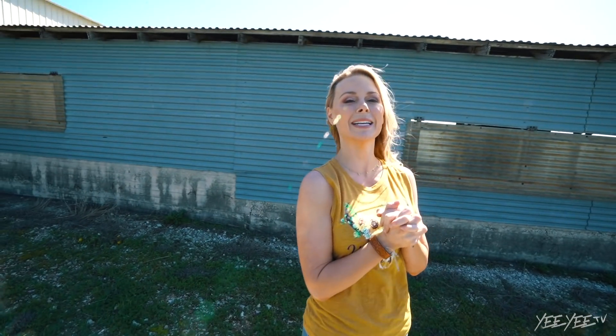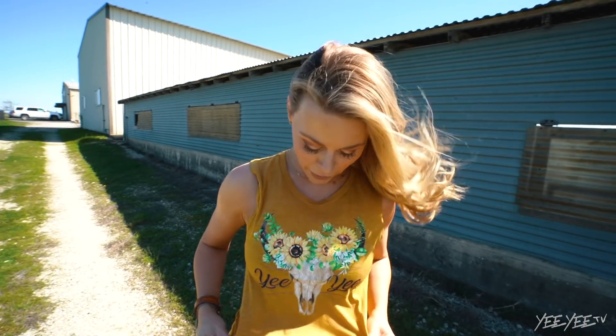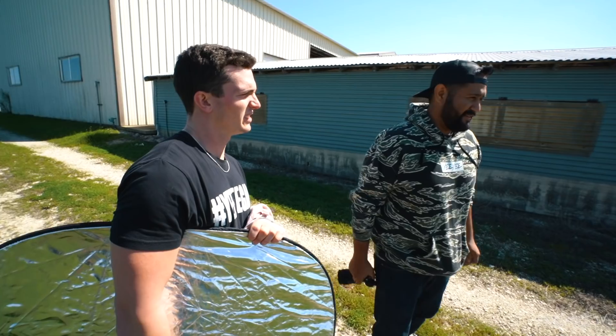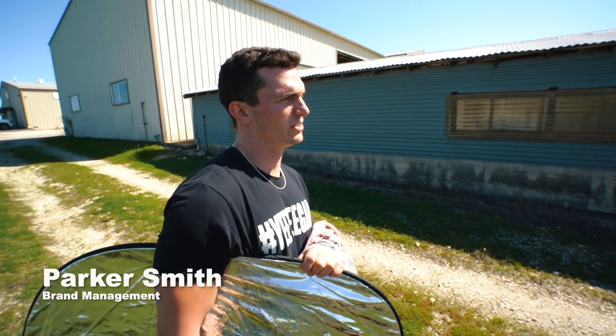What's up everybody, we are at the Yee Farm today. We're shooting our spring line — new tanks, new shirts, new hats that'll be out really soon. You can follow me along; she's just calm and regular, just like she's out for a walk, and then it's just changing.